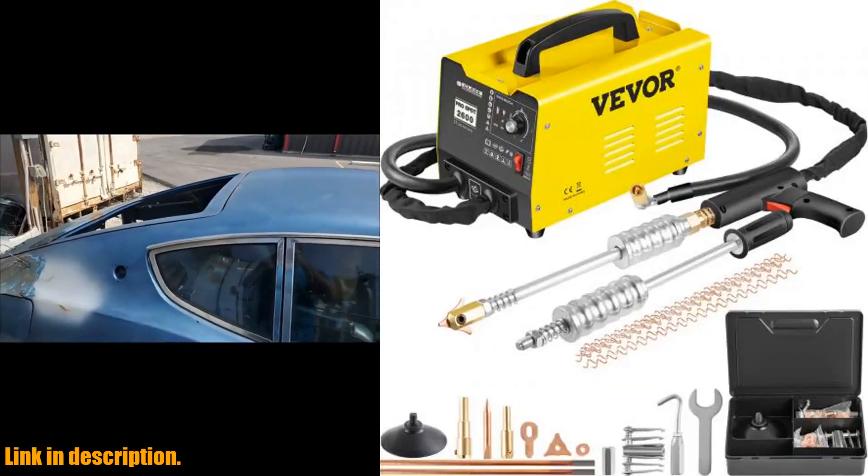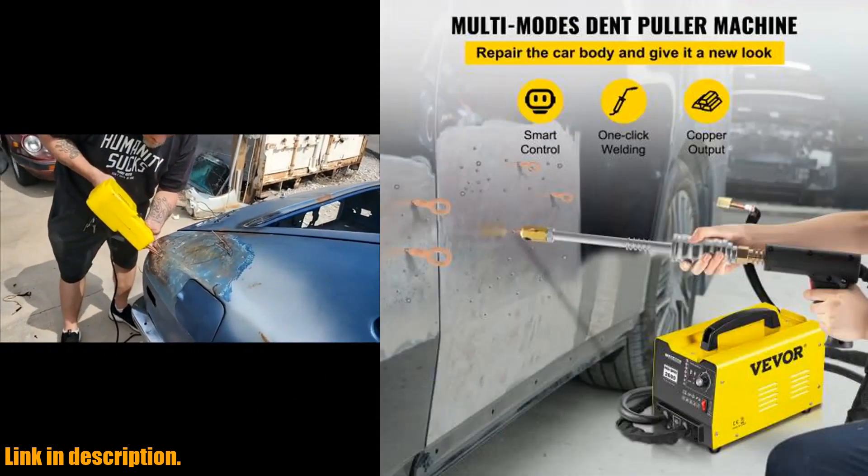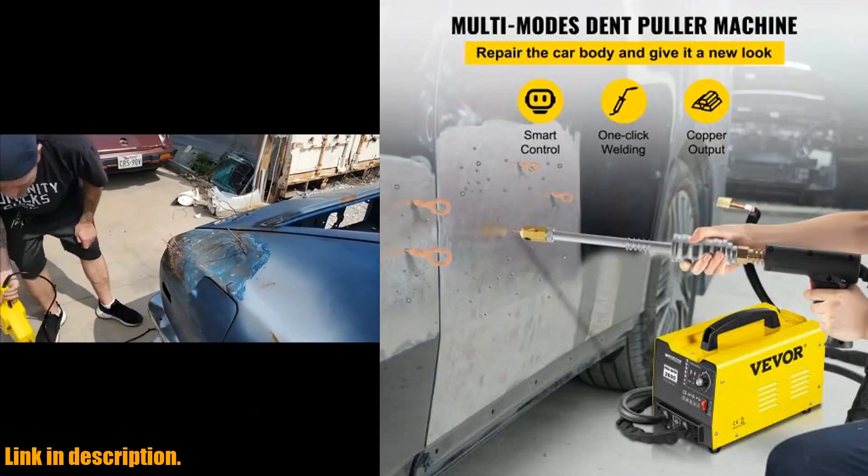Why choose VEVOR? Because we provide tough equipment and tools at incredibly low prices. Our dent puller is the perfect choice for professionals and novices alike.